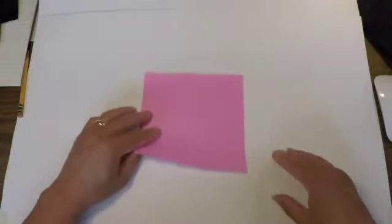Welcome to Oji's Origami. This is going to be a beginner's pattern and we're going to make a seal — a pink seal today. I'm using pink paper on one side and it's white on the other side.